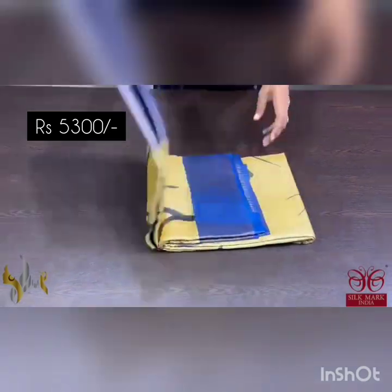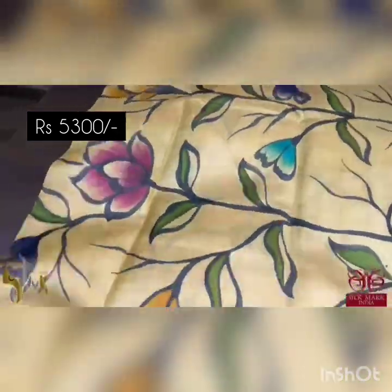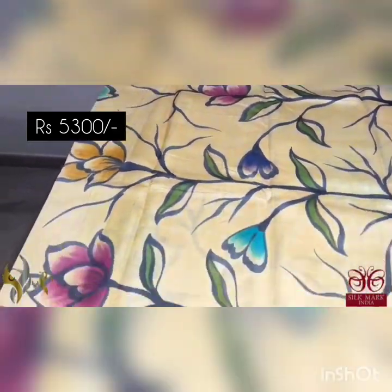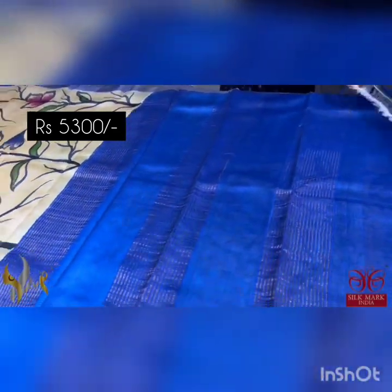Pure Tassa Silk Sari, premium quality, hand painted — a very beautiful light golden color sari, a very different color. Light mustard and golden mixed color with fully hand painted design, and we have a beautiful dark violet, violetish royal blue color borders. The same royal blue color is given for the pallu as well as the blouse piece.